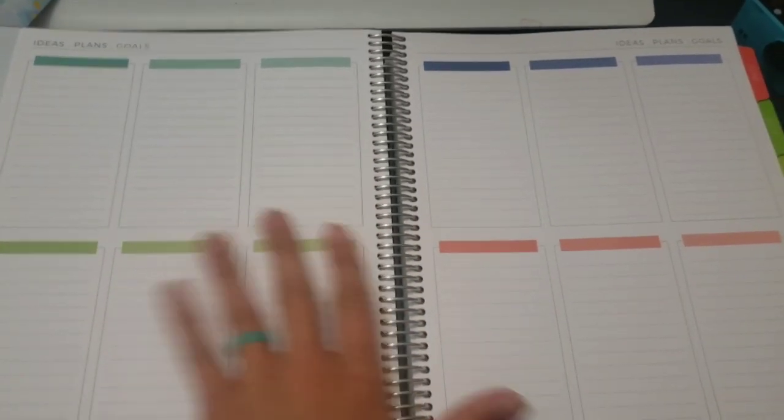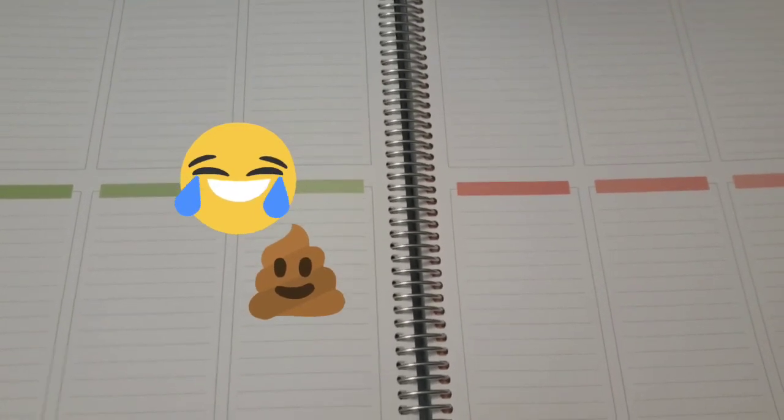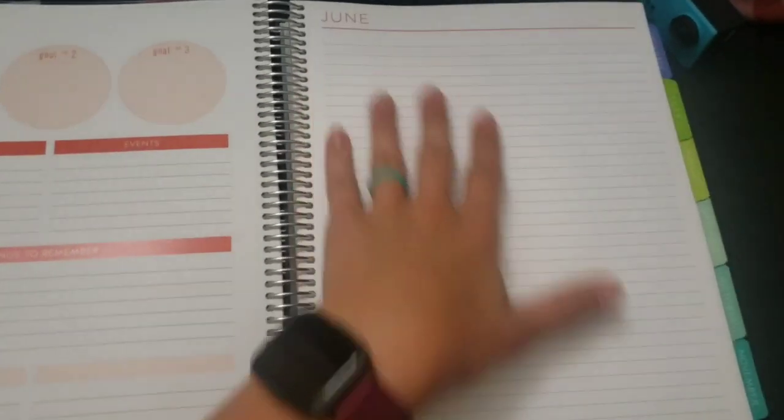The Plum Paper planner has a really cool special dates layout and then ideas, plans, and goals - I really like this because I like to brain dump ideas for YouTube and Teachers Pay Teachers. The monthly layout at the beginning of each month has goals for the month, which I love because I like to set goals and see if I can meet them. It also has a place for birthdays, events, things to remember, and some extra space I use for PD notes.